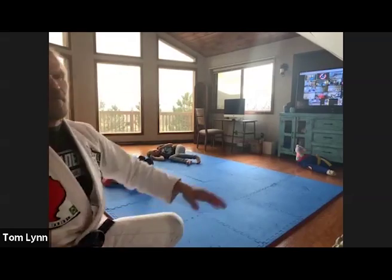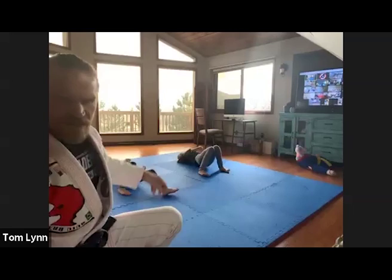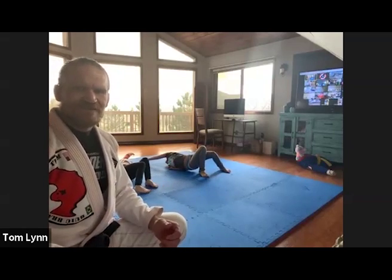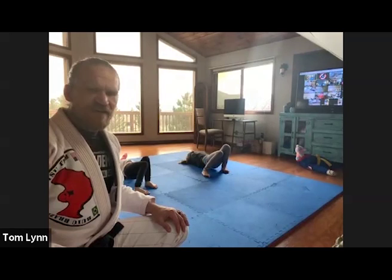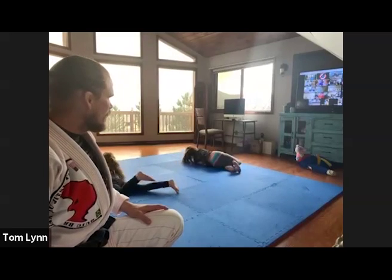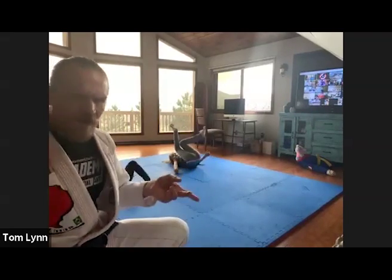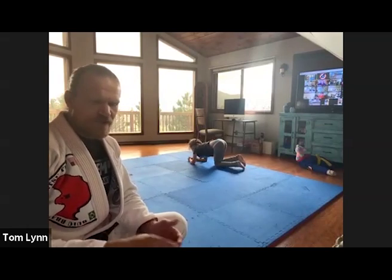Now bridges — reach up over your shoulder from your back, just like that. McKenna, beautiful bridge. Reach right, reach left — come on Grant. Now reach and stick your leg through, reach and go to your belly, all the way to your belly, up to your knees, then back to your back. Don't step over — reach your leg under, then get up to your knees. There you go — keep going, a couple more.